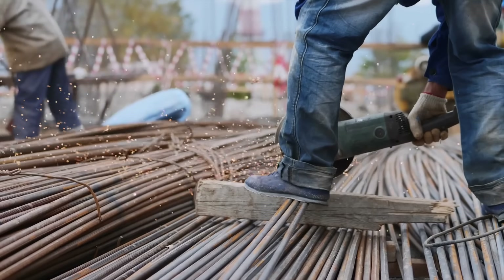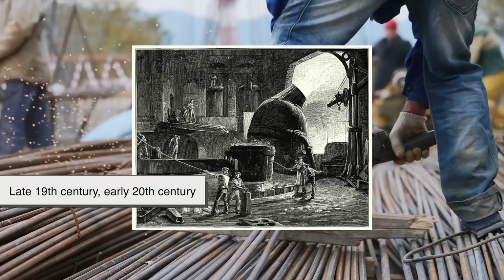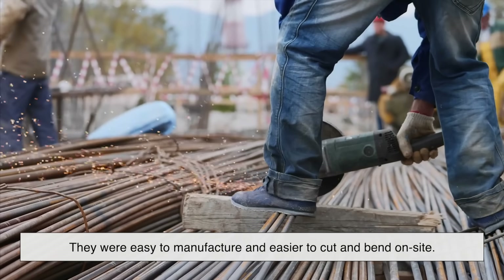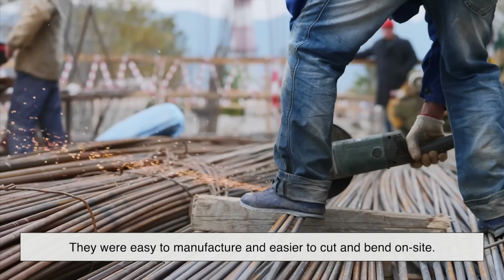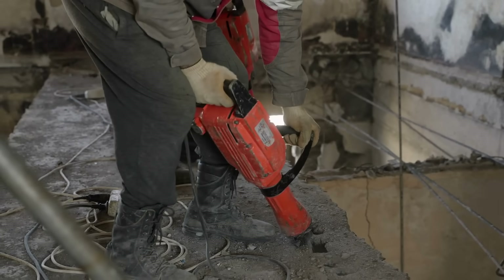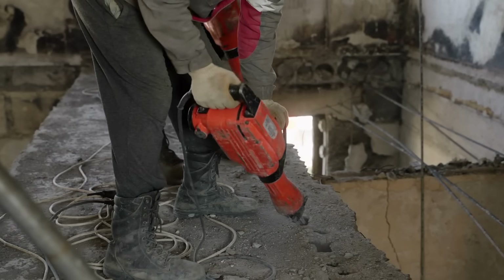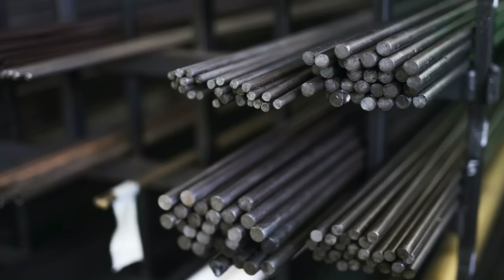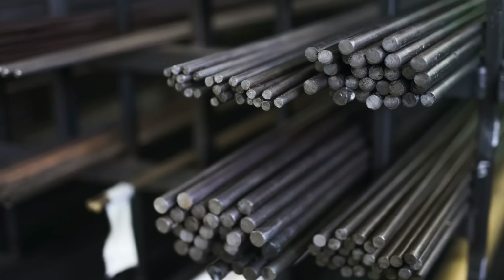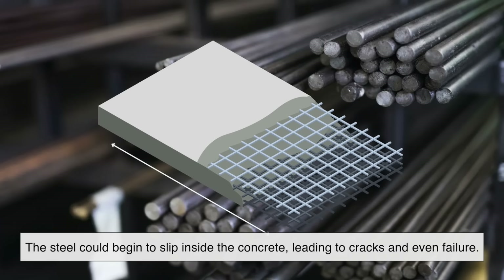Smooth rebar is actually the original design. Back in the early days of reinforced concrete — late 19th century, early 20th century — steel rods were mostly smooth. They were easy to manufacture and easier to cut and bend on site. But as builders started pushing the limits of what concrete structures could do — taller buildings, longer bridges, more complex forms — they began running into a problem. The bond between smooth steel and hardened concrete wasn't always strong enough under serious stress. The steel could begin to slip inside the concrete, leading to cracks and even failure.